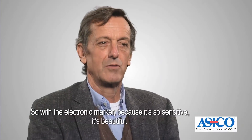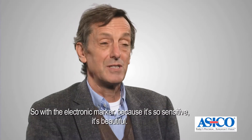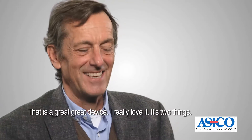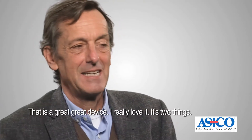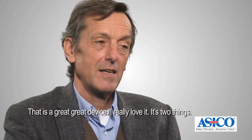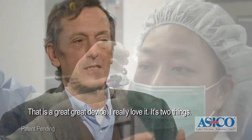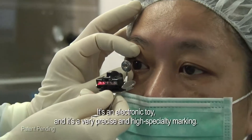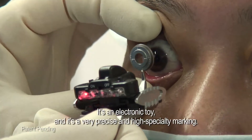With the electronic marker, because it's so sensitive, it's beautiful — it's a great, great device. I really love it. It's two things: it's an electronic tool and it's a very precise, high-specialty marking system.